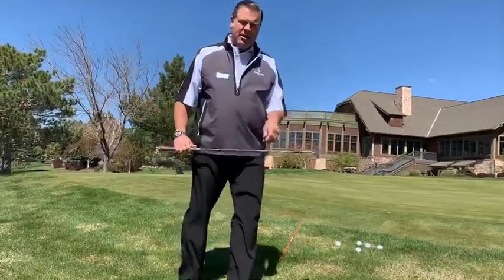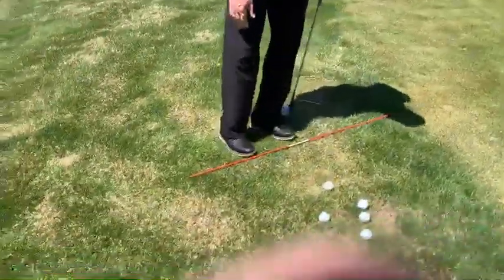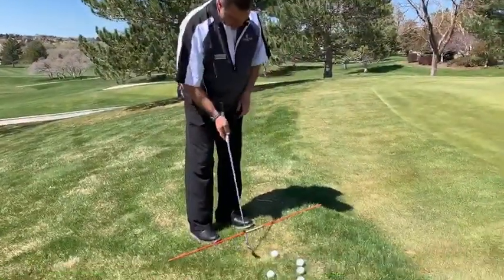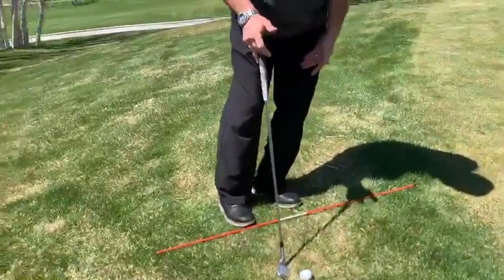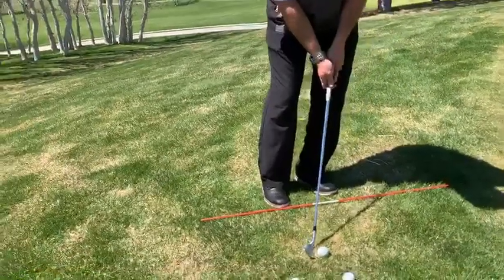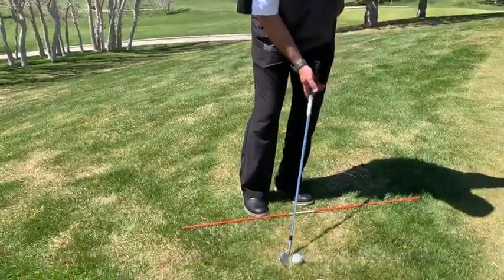It's a little technique I call the triple left. It's got three lefts involved. First one, we're going to aim left of our target. So I'm going to open my stance along this little alignment rod here. The next left, I'm going to put 60% of my weight over here on my left foot, so I've got a lot of lean towards my target. And then the third left is if I was to let go of the club, it should lay on my left thigh. So in other words, we've got the shaft lean towards the target.